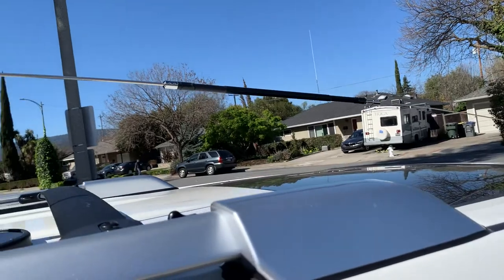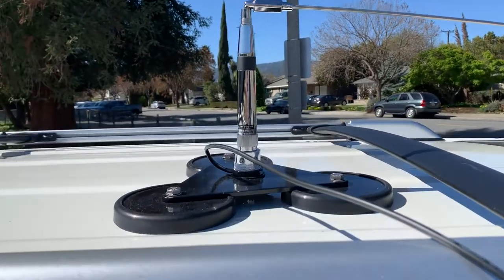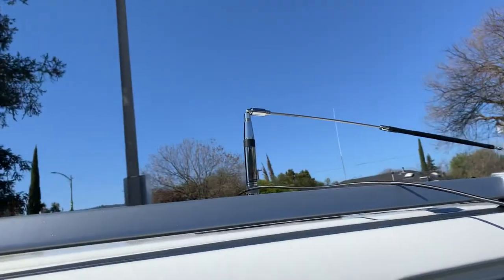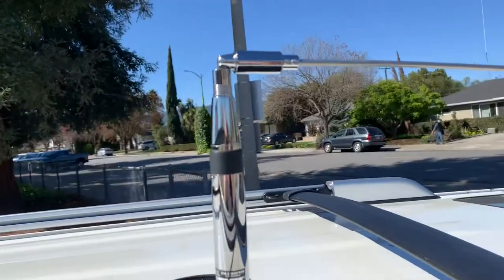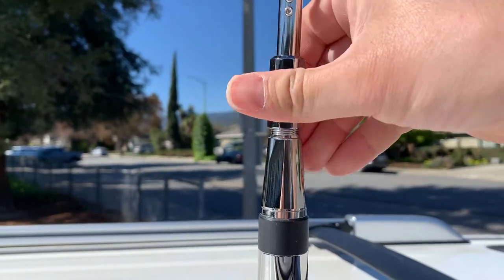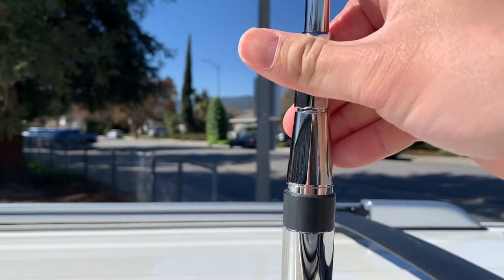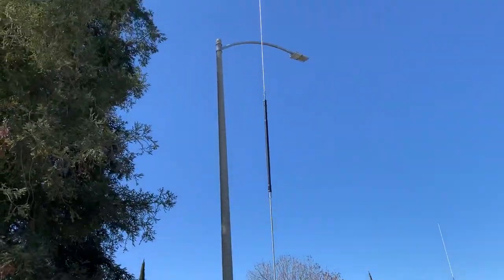This is my antenna, 5'8" long, and this is the base — this is a Diamond antenna. We can look at the antenna closely. It can be raised like that. It's pretty tall.